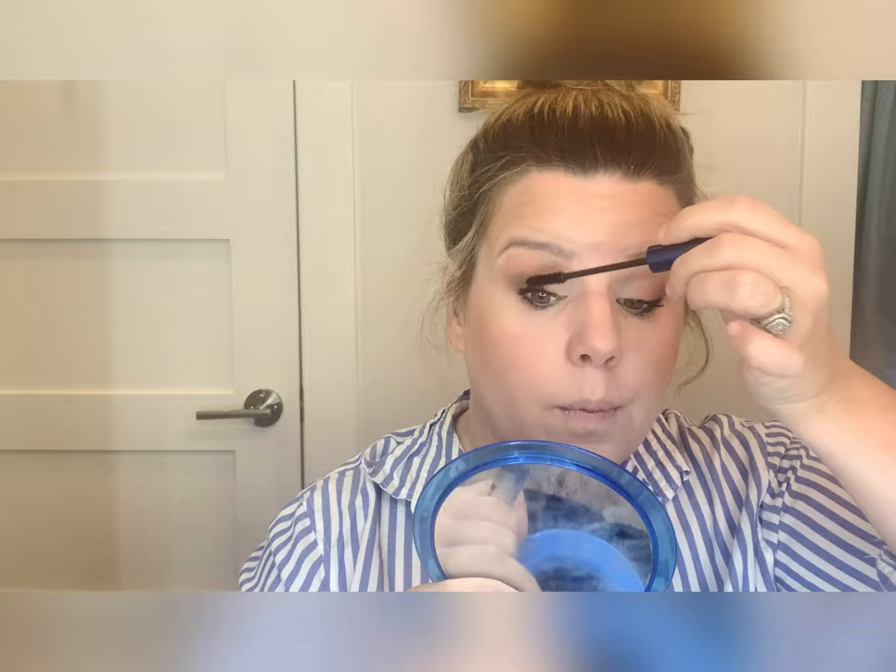I just do a little bit on the bottom as well. Okay, I actually think I need to take a little bit more of this eyeshadow and deepen up that outer corner just a bit. I always have to do that — once I get my mascara on I take a look and think, yep, we need just a bit more. There we go.